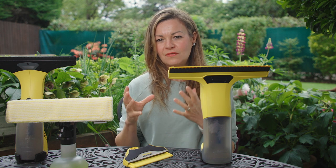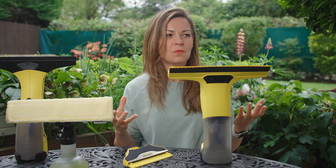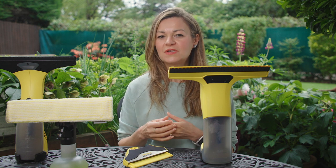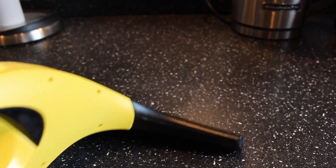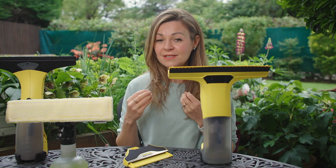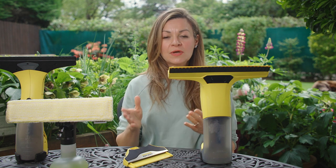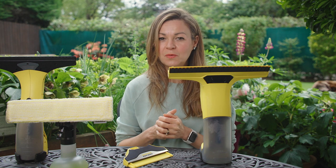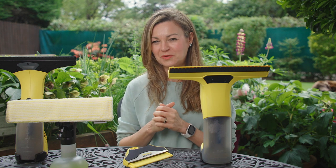The reason I reviewed the Karcher window vacuum the first time around was because I thought, who on earth would ever need a window vacuum? But because you can use it for more than just windows — like in the shower, for sucking up small spills, on mirrors and so on — I began using it really regularly until I got to using it daily. It's not cheap at around £90 on Amazon but look out for discounts — they do come up — and it's well made and should last a long time.